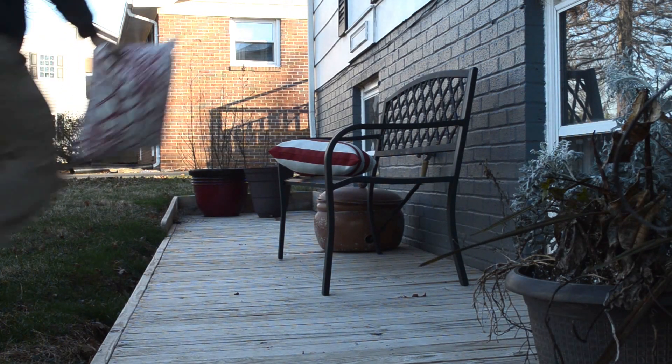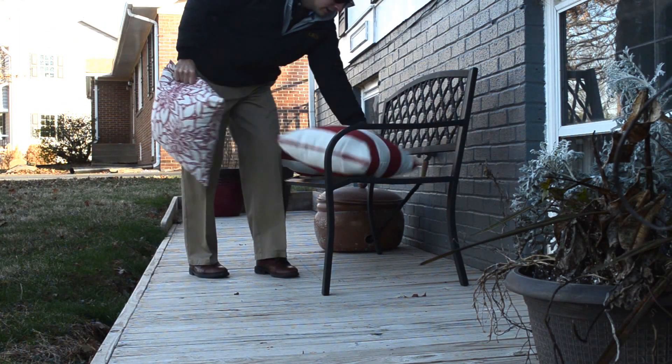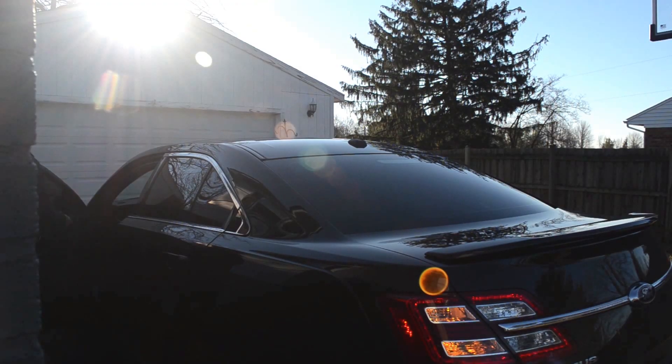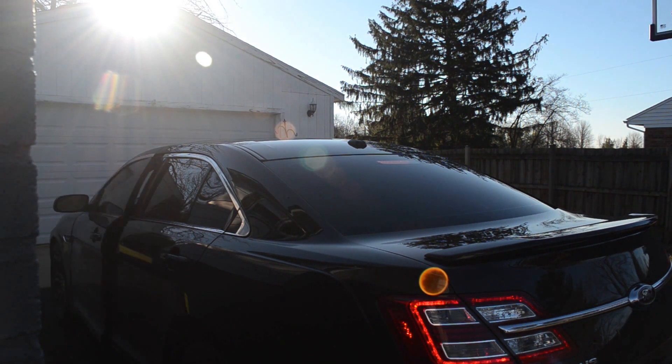It's another super windy day, which means I have to go pick up our front porch decorations. It definitely feels like below 30 — let's find out. Yeah, it's 19 degrees in Northern Virginia today. Super cold, super windy.